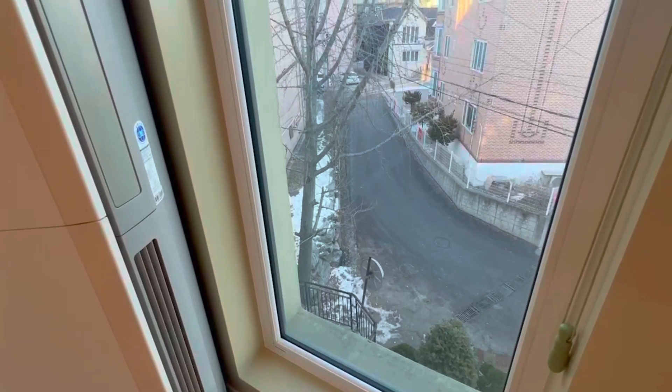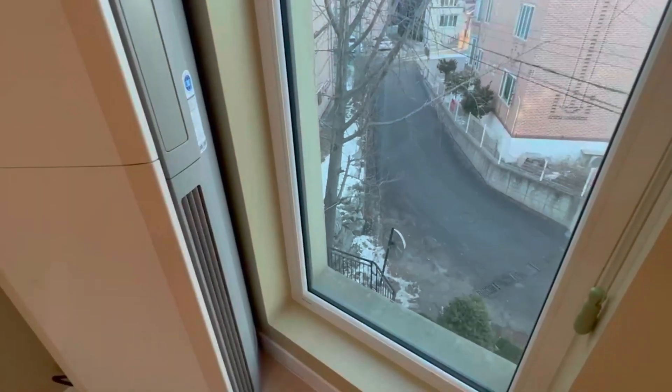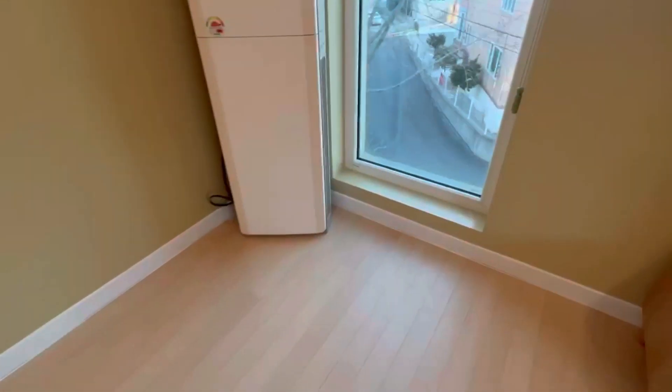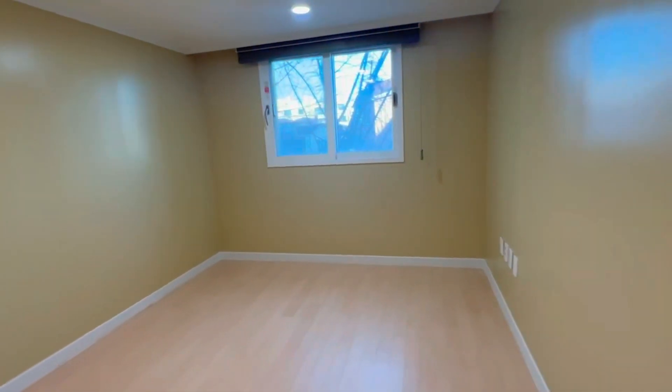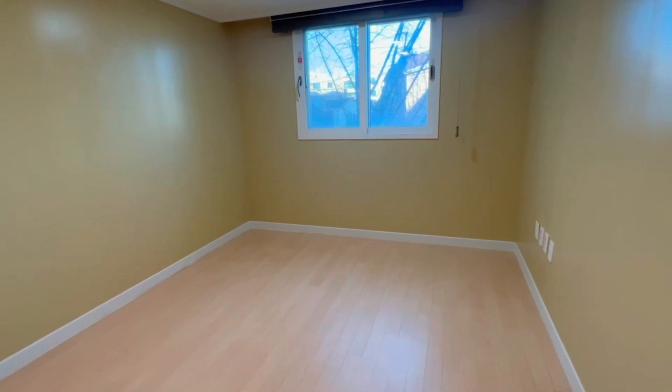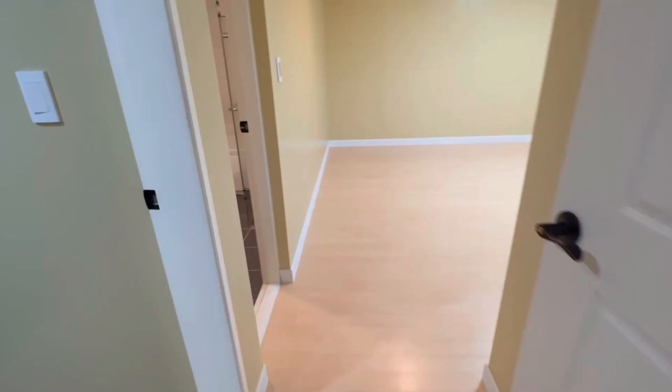I'll show you the view from the living room — it's pretty cozy and it really feels like you're not in Korea, kind of a small-town view. Coming back, there are two rooms here. The guest room has no closet but it's a decent size with a window, blind, power button, and floor heating.